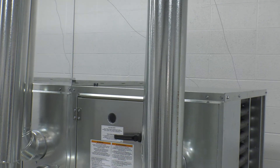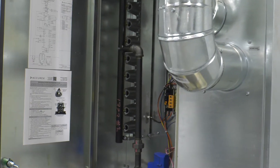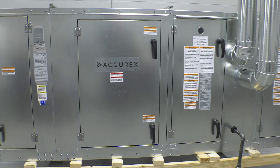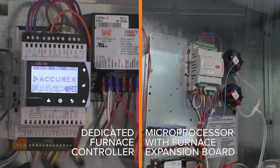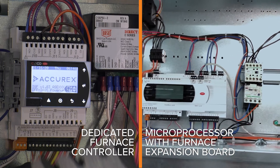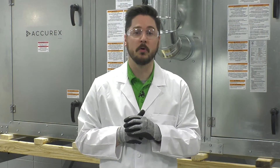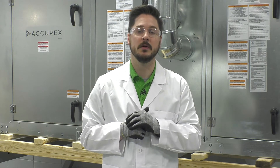Each furnace will have its own individual control center as well as an individual ladder diagram located on the inside of the furnace control center door. If you have multiple furnaces, the last furnace in line will be considered the primary or master furnace. The primary furnace's control center will have the furnace controller or expansion board if the unit was selected with a microprocessor. The furnace controller is where set points can be adjusted as well as access to a commissioning menu.